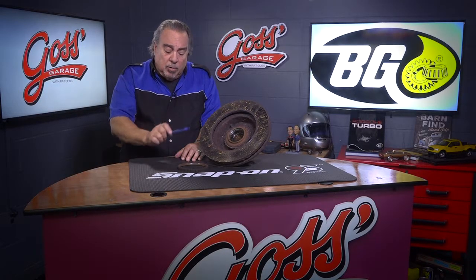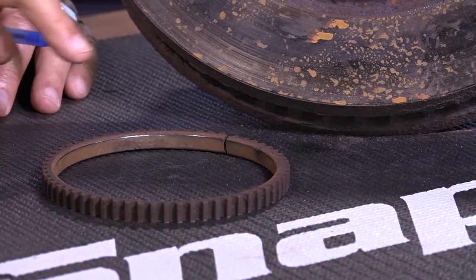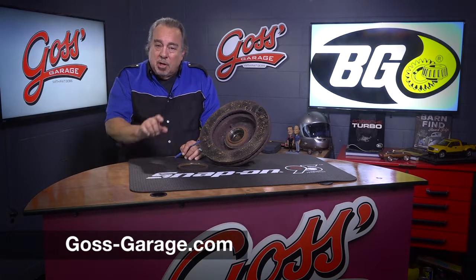Don't forget that virtually all cars use some form of this tone ring, and if you have an ABS, a speedometer, or a traction control problem, pay really close attention to the tone rings because you may find a problem right there — maybe a crack like this, maybe a missing tooth — but lots of times that's where the problem is. And if you have a question or a comment, or would just like lots of great information, check us out at goss-garage.com.